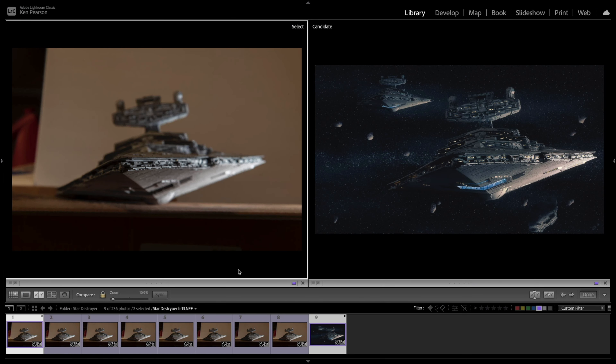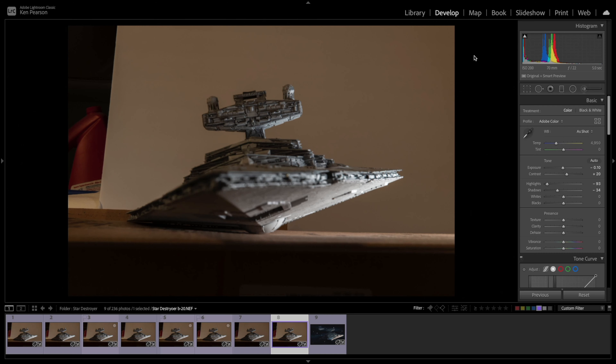Let's begin by talking about the focus stacking process. The model you're seeing on the left-hand side is the actual model that's in the finished product over here. This one is obviously in focus from front to back, and this is not. There are eight separate images here that were photographed at different focus points and then blended together in the focus stacking process. Once you've selected the group of images for your focus stacking process, the first thing you'll want to do is edit one of the images to make sure your exposure is correct and you have the right shadows.